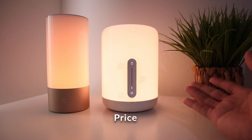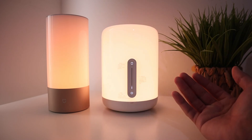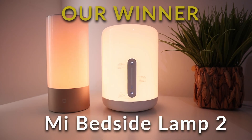The final tiebreaker is price. Version 2 is only around $40, while version 1 starts at about $55 US — though prices may vary depending on where you buy. Links are in the description if you want to purchase either version. Overall, the Mi Bedside Lamp 2 is a great upgrade, especially with Apple HomeKit support, and makes a great gift for birthdays or Christmas. Thanks for watching — subscribe and hit the bell notification icon to get notified when I upload a new video!